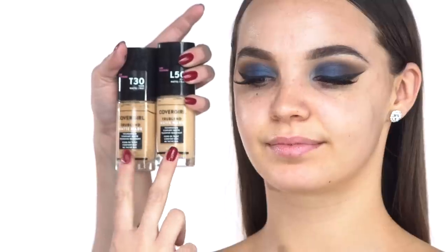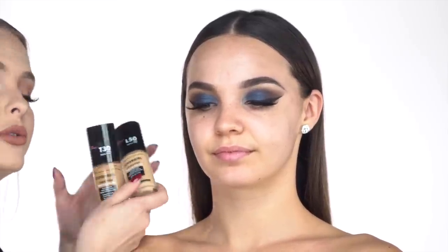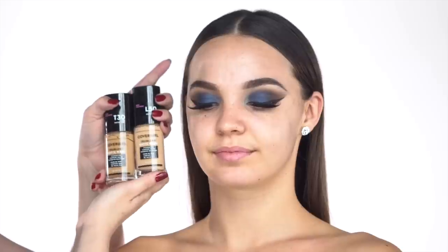Now we're moving on to Maddie's face, starting with primer. This is the CoverGirl true blend base — the everyday defense skin primer. I like to put this on with my fingers so I can get over her nose, under her eye, all that. This is just going to smooth out her skin and give the foundation something to stick to. For foundation I'm going to mix two shades, T30 and L50 — these are 12-hour wear foundations that are also smudge proof and won't transfer, perfect for Maddie's somewhat oily skin to keep her nice and matte all night. I'm applying this with a sponge all over her face.